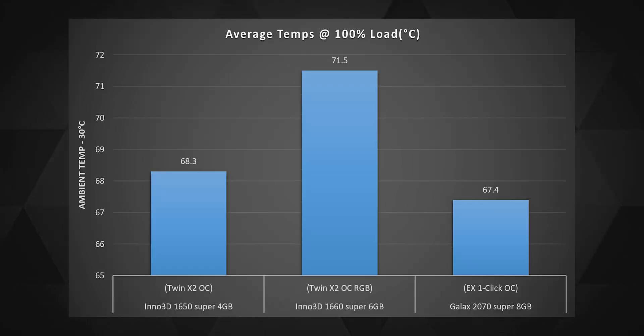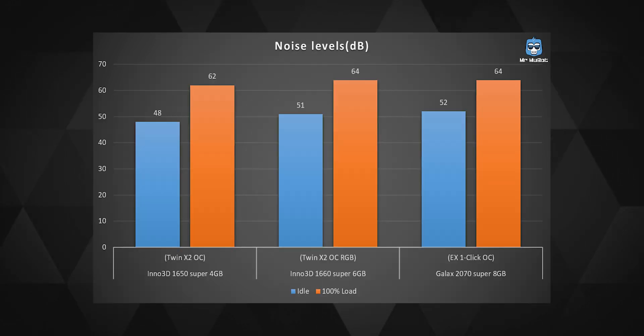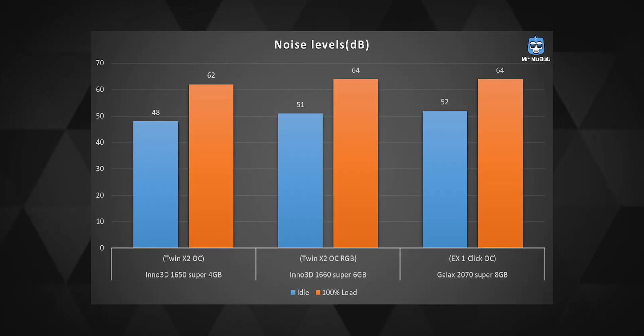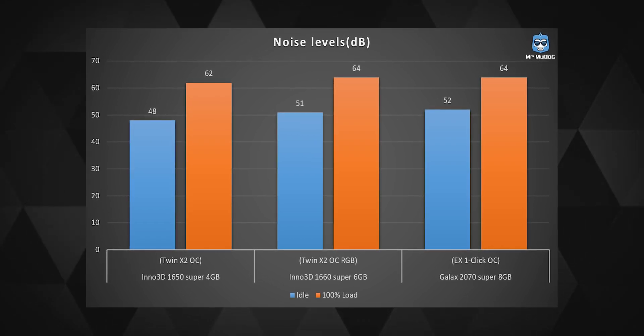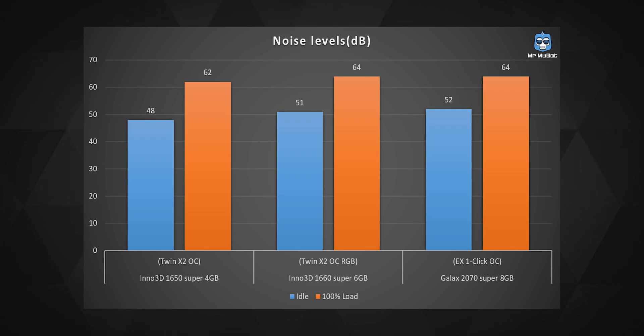During most of my tests the average temperature stayed under 70 degrees Celsius, which was extremely impressive given the load I threw at the card — especially considering it only has one main heat pipe. The noise levels were fine too; under load you could hear a very slight sound from the fans, but nothing very noticeable.